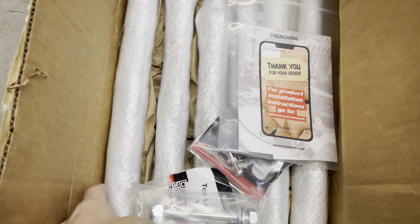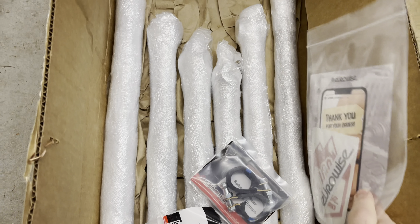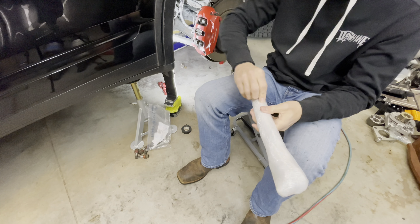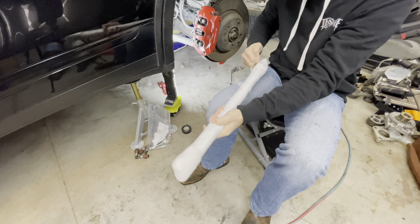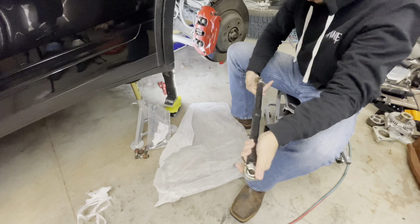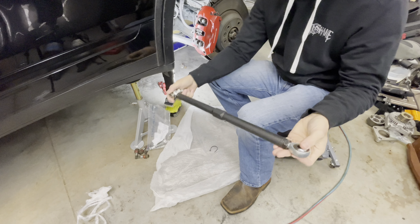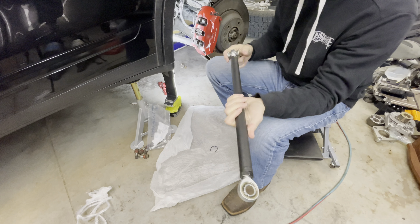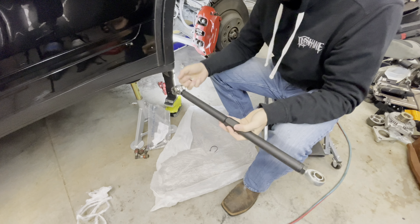I finally got my parts from Eurowise and I'm going to show you guys what I got. We got the spherical rear control arms for the turbo — three for each side. I'm going to cut them open and see what they look like. There's the control arm, and I'm going to have to grease these up.